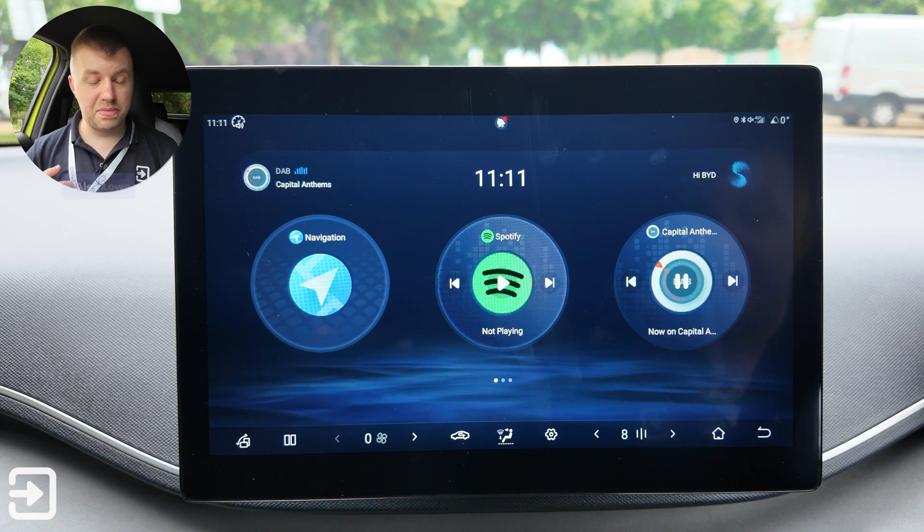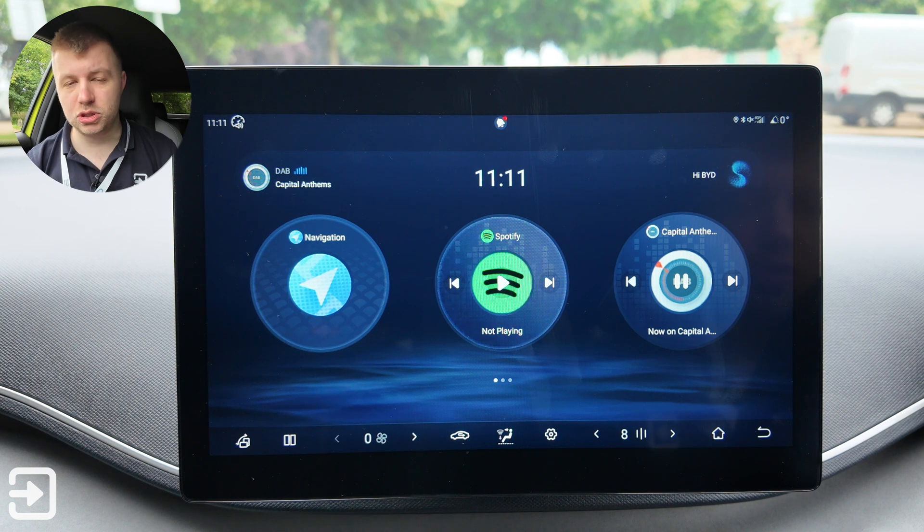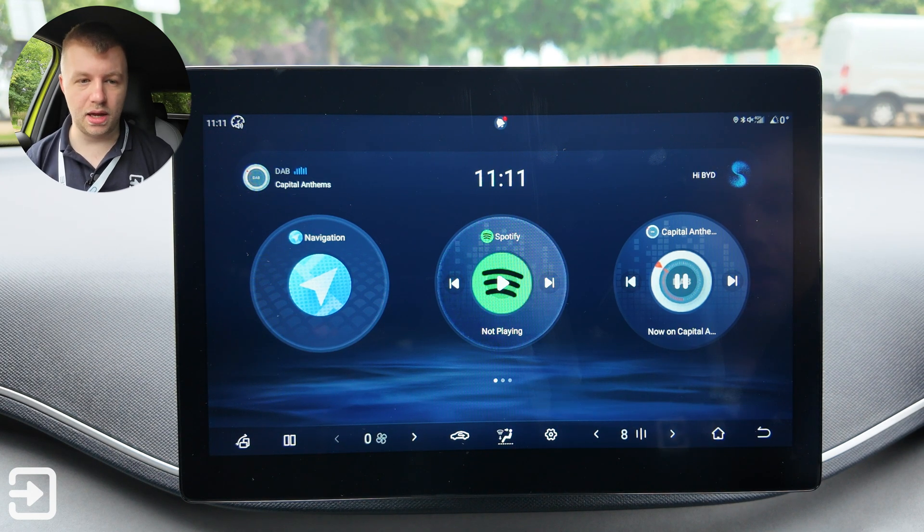Hello, welcome back to The Interface. My name's Alex and this is the infotainment guide for the brand new BYD Dolphin Surf, otherwise known as the BYD Seagull and Dolphin Mini in other markets.